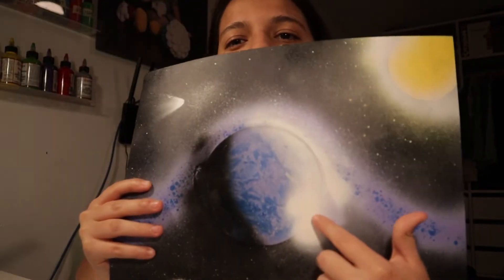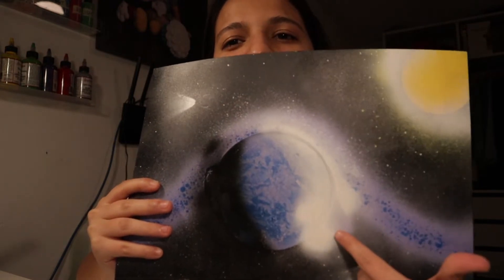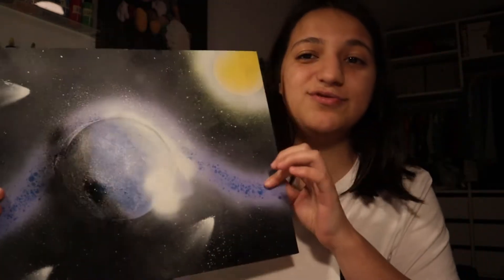This is my first time, so don't give me too much heat about it. Here's the first one — I kind of ruined it with this part, it looks like a butt. But I think this one was pretty cool to make.